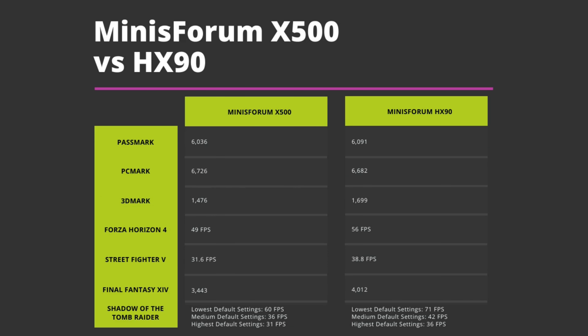Let's have a quick recap of the benchmark scores and compare them to the recently reviewed Minisforum HX90. Overall the scores are very good for this generation of processor. Being a desktop processor compared to the HX90's Ryzen 9 mobile processor, it still remains highly competitive in the system benchmarks, with scores very close.